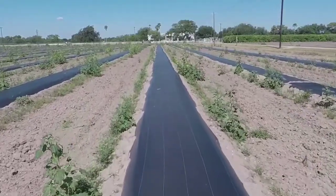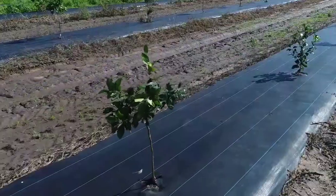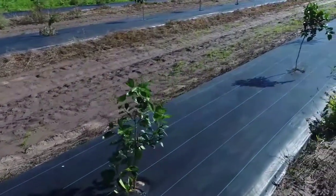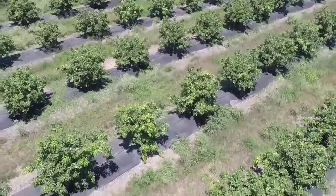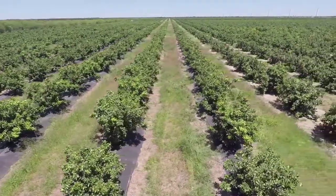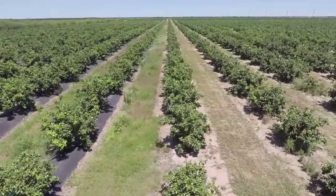The mesh also reduced the need to irrigate from every three weeks to every four to five weeks. The mesh protects the soil from evaporation by shielding it from direct impacts of wind and sun, thus helping preserve moisture. The mesh also prevented weeds from growing and competing with citrus for water and nutrients, so there is no need to control weeds under the canopy. Because soil temperatures are higher under the mesh in the root zone, faster tree growth was documented.